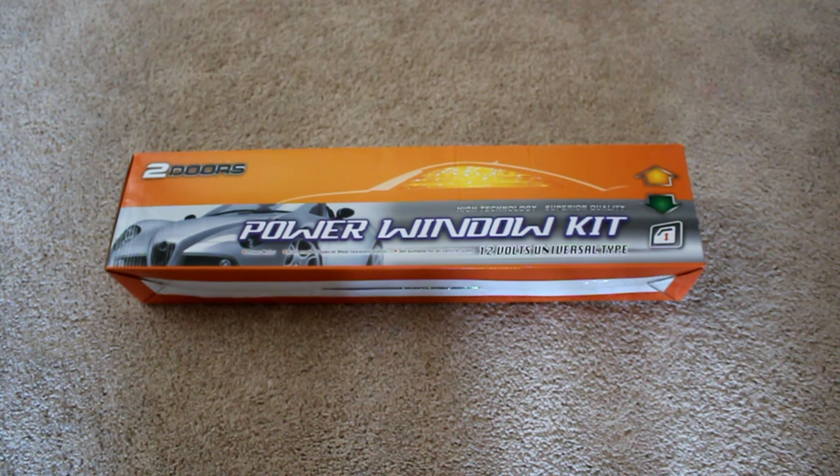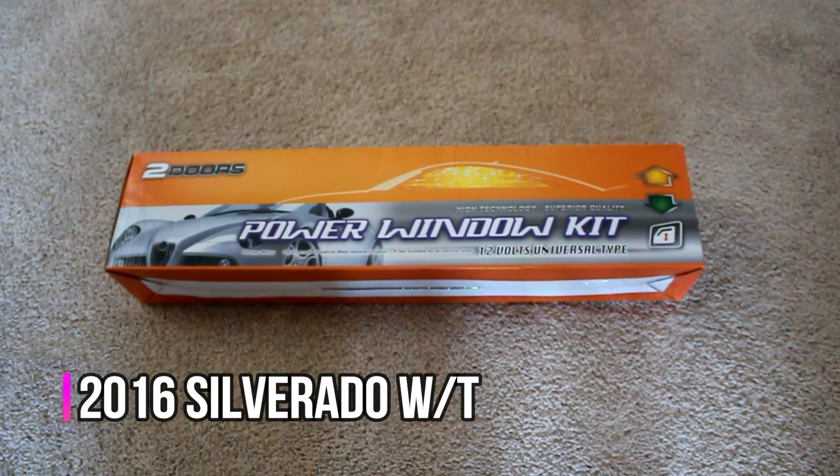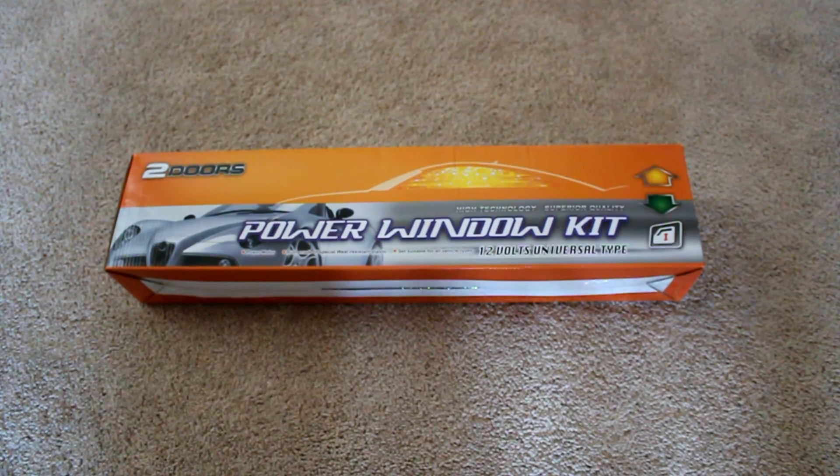Hey everybody, today I'm going to be showing you how to install a power window conversion kit on a vehicle with manual windows. This is going to be on my work truck, which is a 2016 Chevy Silverado. It's a work truck so it has manual windows, which is getting frustrating because sometimes I want to open the passenger window and I can't while driving. I found this kit on Amazon for about $50.